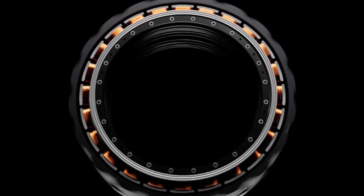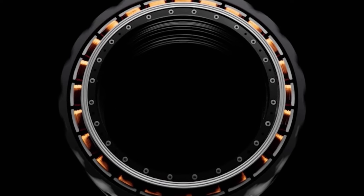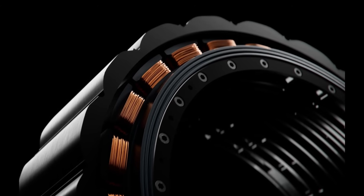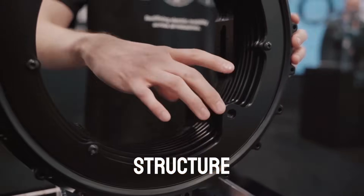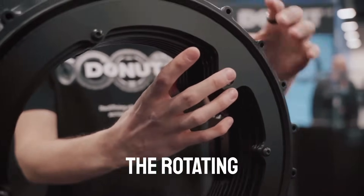The donut motor exemplifies this point because the rotor and stator are positioned on the very outside of the wheel. As a result, it is a radial flux motor that generates flux perpendicular to the axis of rotation. This radial design allows the motor to be produced at a very cheap cost. On the inside there are the stationary bits, and on the outside there are the rotating bits.